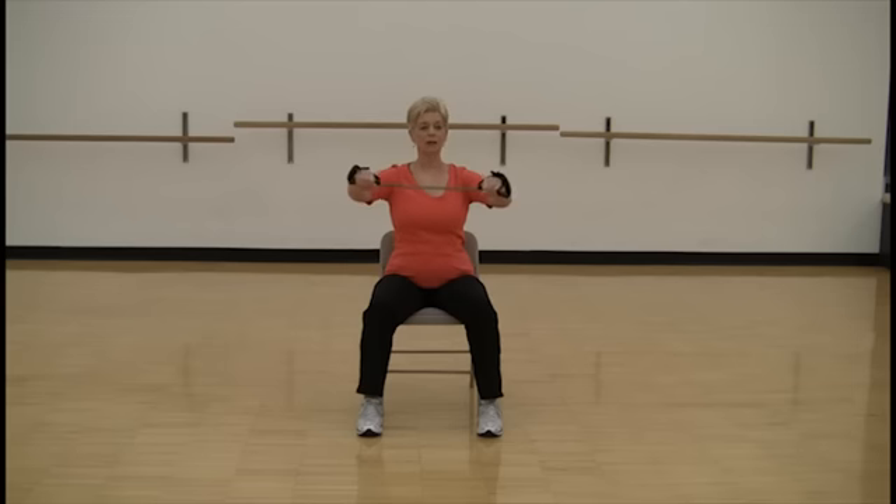So this is strengthening the upper back, getting your shoulder blades in position, helping your posture.